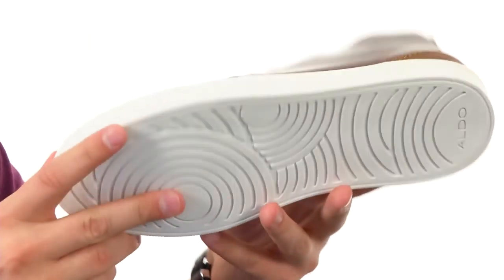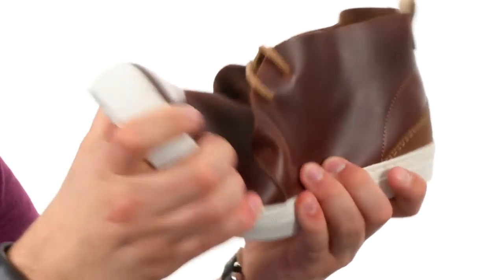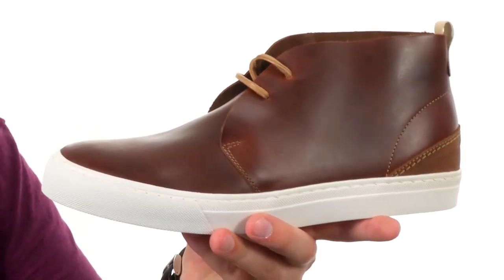It has a lightly cushioned footbed and a sturdy synthetic outsole on the very bottom here. It's really sticky, so it's going to help keep you really steady over all types of surfaces and always give you that flex you were looking for.